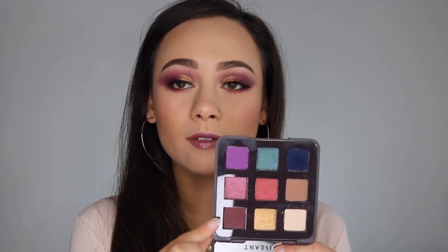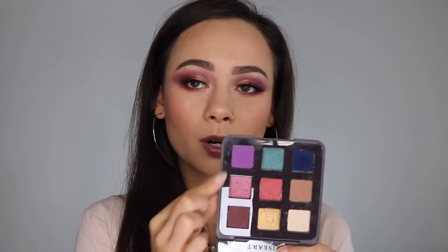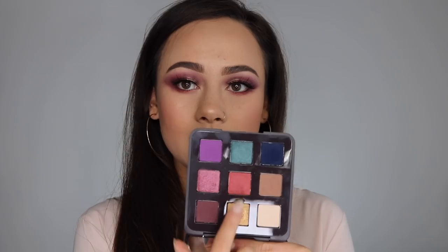This palette contains five mattes, two shimmers, and two metallics, which I think is really important — having a range of different finishes so you can get a really multi-dimensional look. Looking at this color scheme in general, if you go this way, you have a very neutral everyday look. If you go this way — which is more the direction I went today — you have more of a purple look. You also have more of a blue look, and I really like this warm color here because you can do a really warm look by incorporating it. These two colors together are going to be gorgeous.